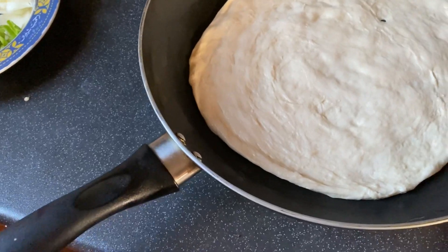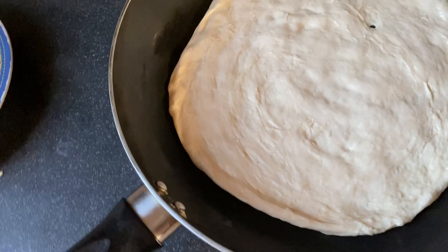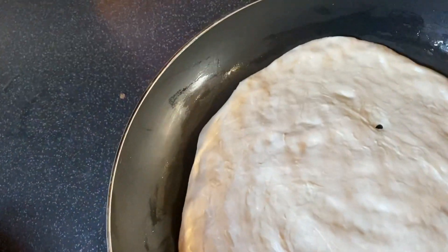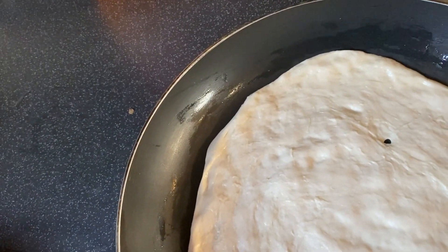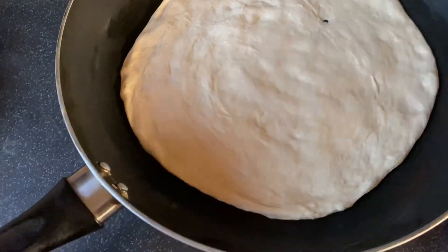I will make a pizza in a pan because I don't need to use the oven or microwave. I will make a pizza and it will be good.